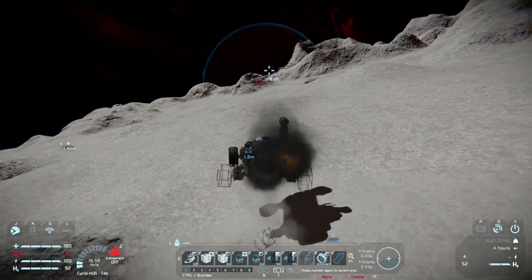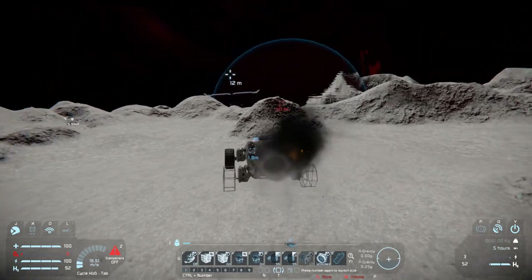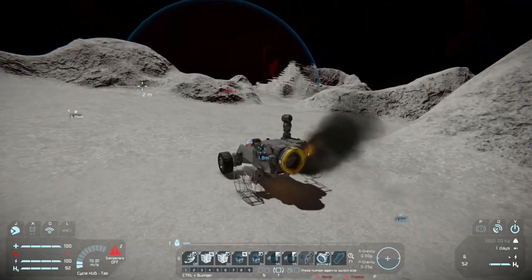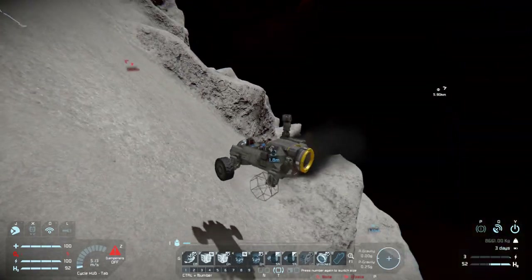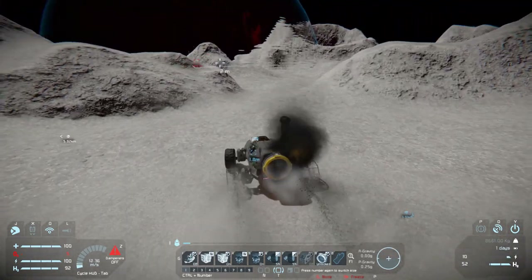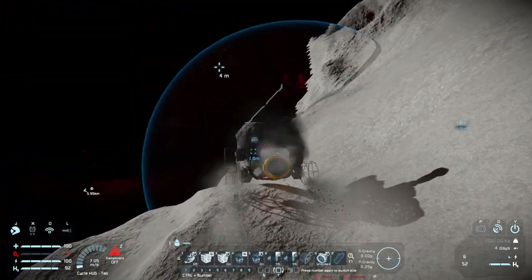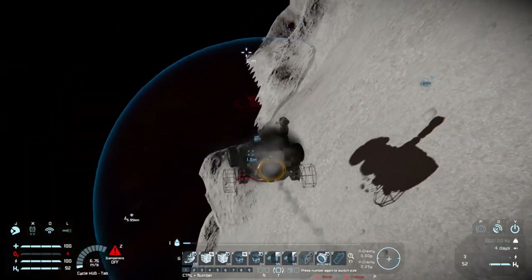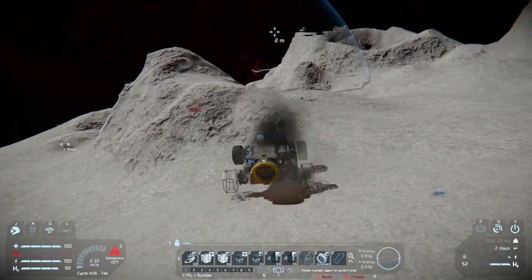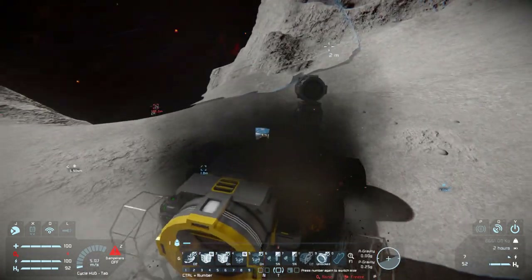500 meters — here we go, and then that will be the end of this video. The removal of the speed limit is going to be the main cause of why this thing is breaking apart. One of our front wheels is now getting damaged — don't tip over. We did just hit our spotlight, but the spotlight seems to be almost indestructible.